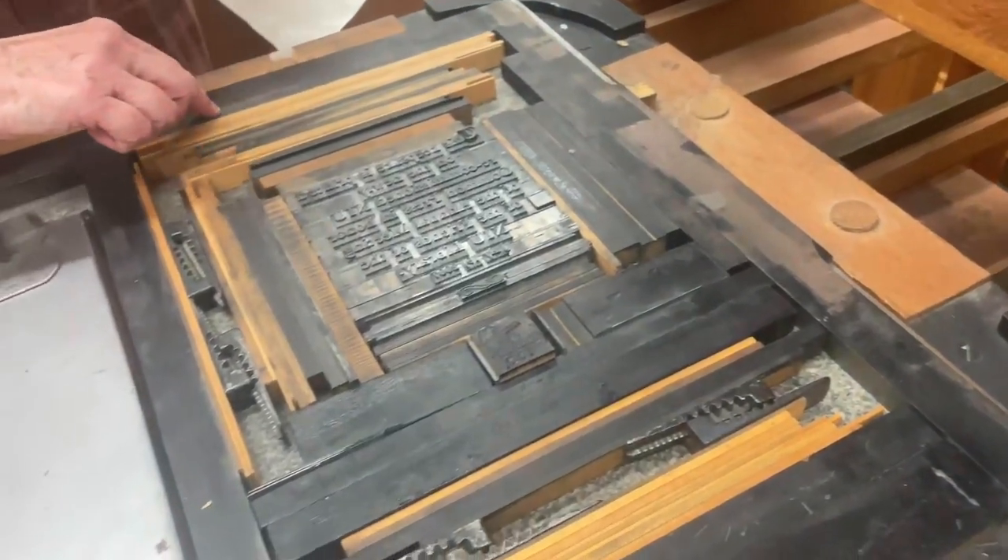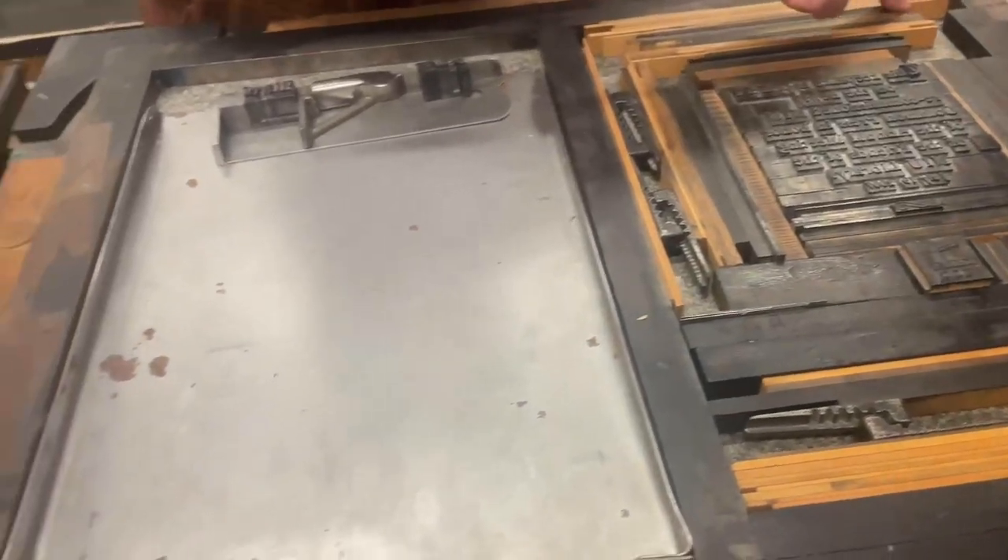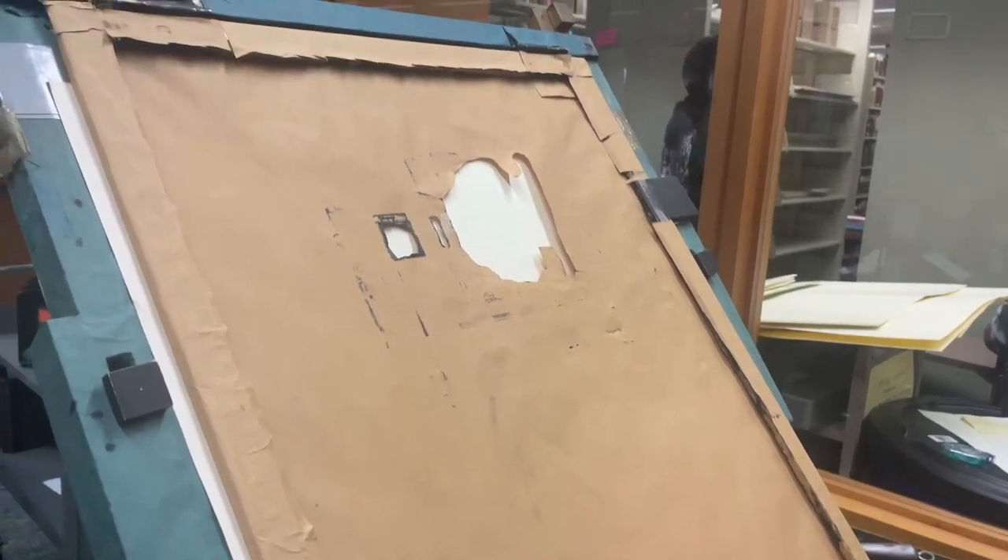It is called a common press because it was the standard printing press used across Europe and the U.S. from the 1400s until about 1800. This press created a communications revolution in the Western world, but to do so, it needed two other inventions.